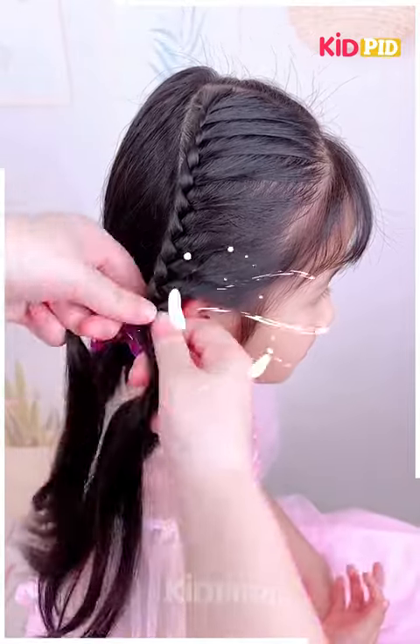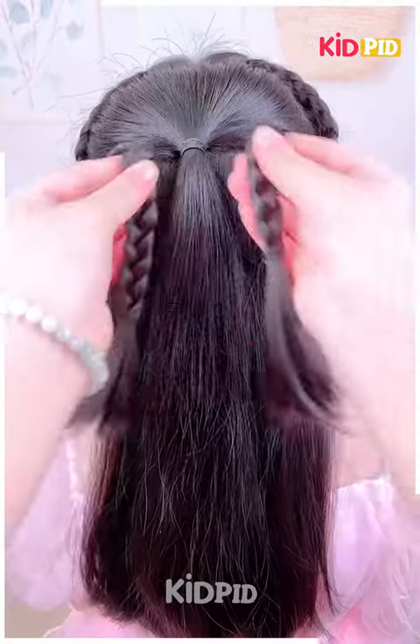Once you are done including sections, you may normally braid the hair. Do this on both sides, then join these two braids at the back and add a bow.